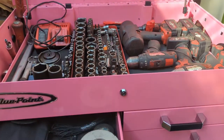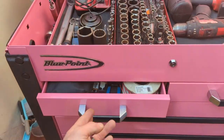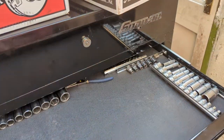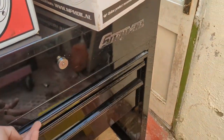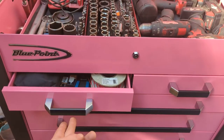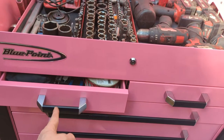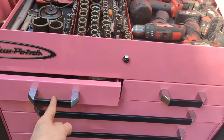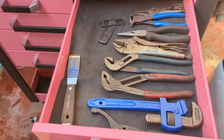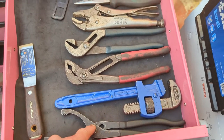I do like these drawers — the feel of them for me is better than the others. Yeah, the sort of soft closing. On the other side: pliers and oil filter grips.